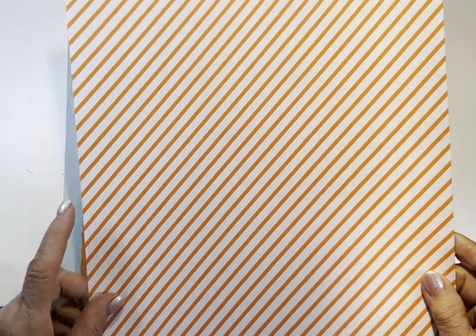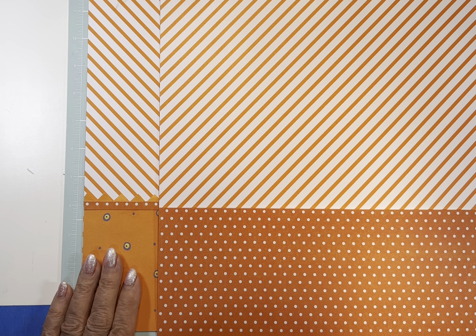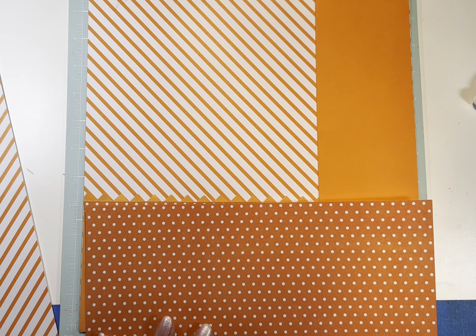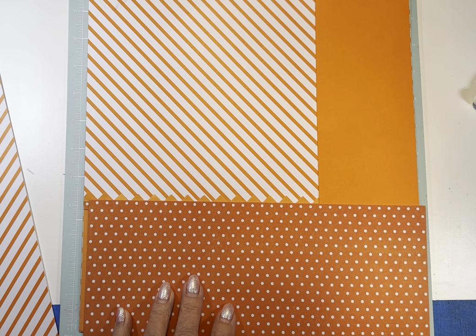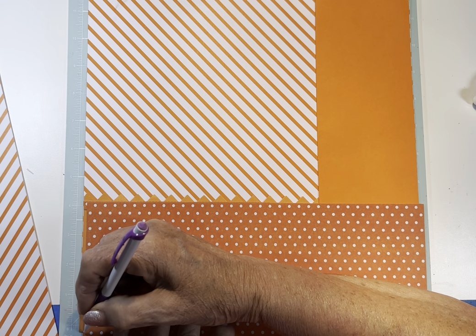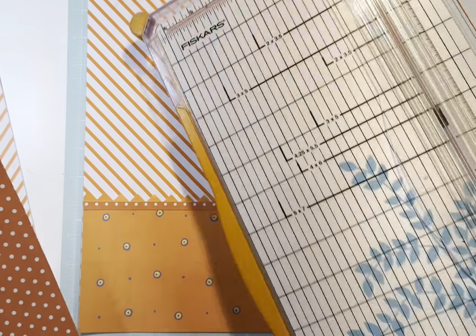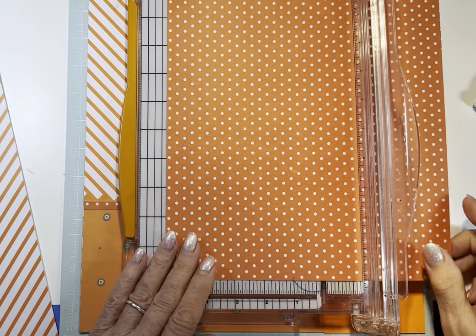So, let's figure out what we want to do on this one. I know I want to use this maybe on the bottom of the page over here, or I could flip it. Let's measure this — let it just go to the top of that, and we'll just cut it that same size and put it across the other page, and then we'll figure out what we're going to do.